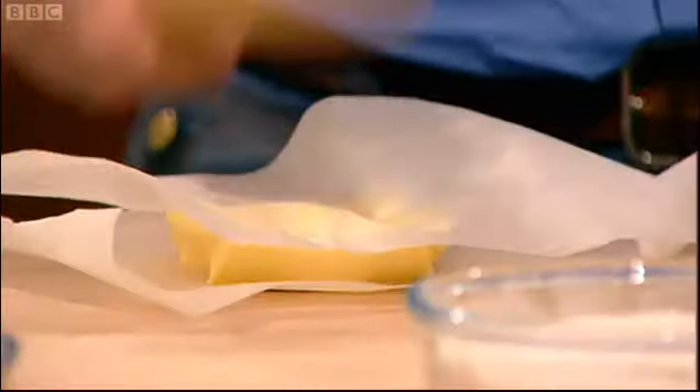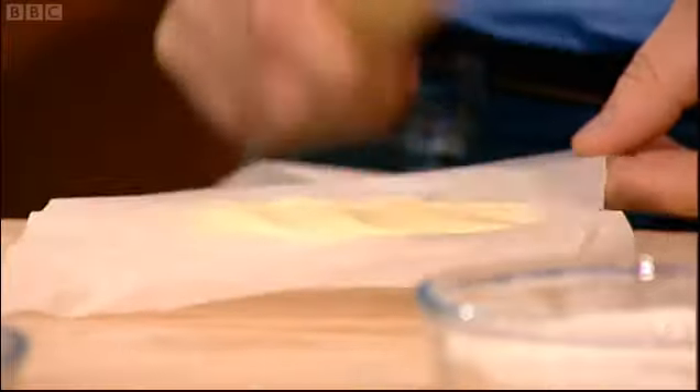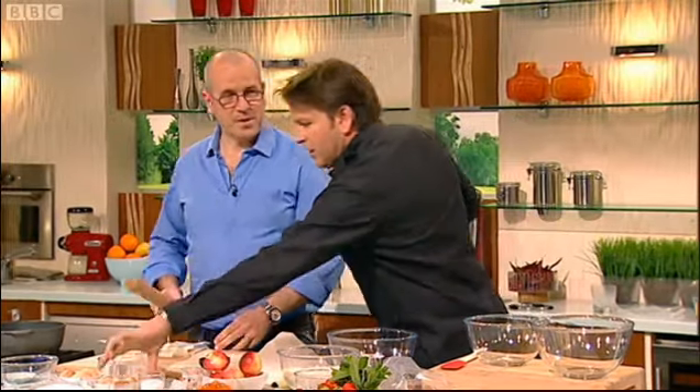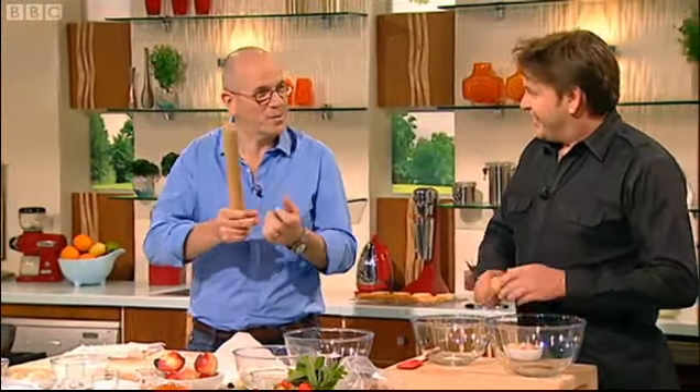Which area of France are you from? Brittany area? Rotons. They use unsalted butter or salted butter in Brittany? Salted butter. When you come out of Brittany, it's like a different world — all the butter is unsalted, so you add salt on your bread, you add salt everywhere.